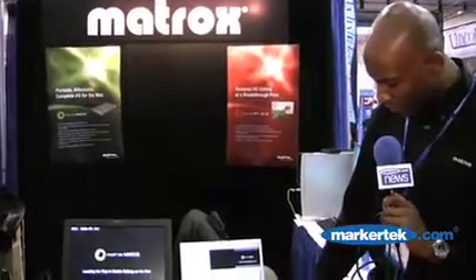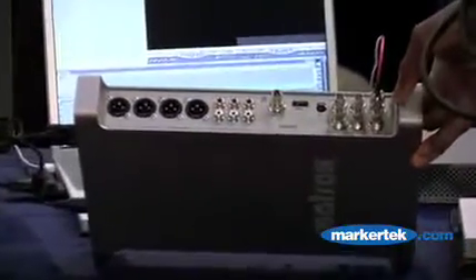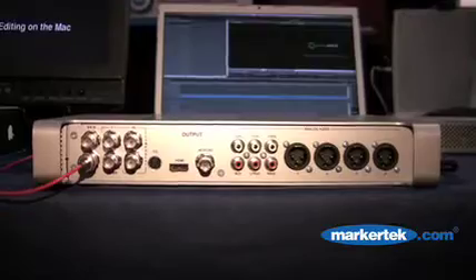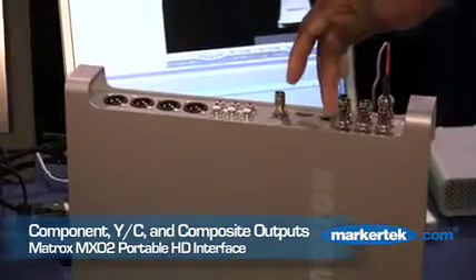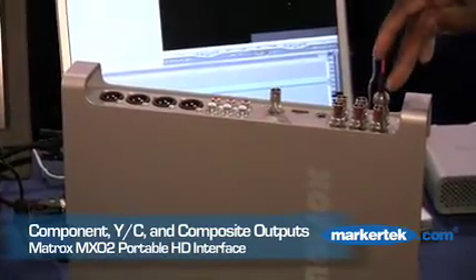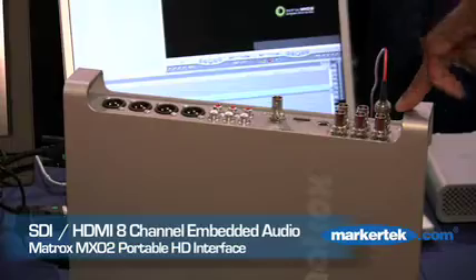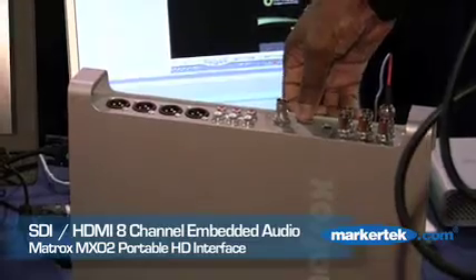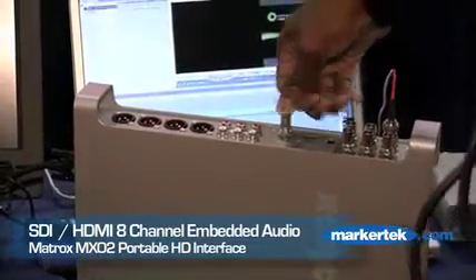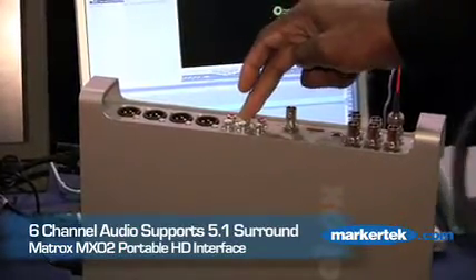That basically covers the input. On the flip side, we have everything covered again, but with a few additions. Two SDI output channels this time. It's important to mention that each SDI channel can carry eight channels of audio embedded. We have component HD or SD, composite, YC, and HDMI at the output as well — again SD or HD with eight channels of audio. AES-EBU stereo, and this time we give you six channels of audio. So for those of you who need support for the 5.1 surround sound environment, no problem — it's all there.